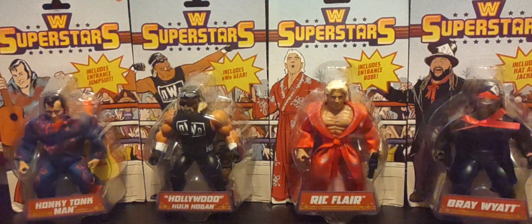Thanks to my subscribers for making it this far in the video. Please subscribe — I love talking all things Origins, the WWE Superstars line, and Masters of the Universe. Hit that like button and the notification bell so you know when I upload new videos. Now I'm going to give you a sneak peek of some upcoming figures that just came in.